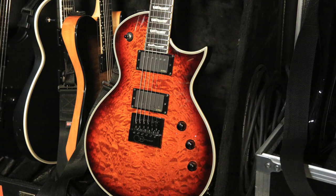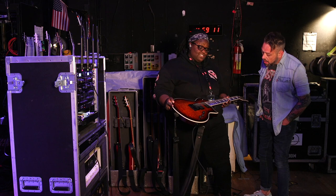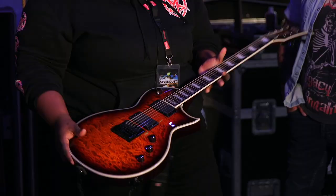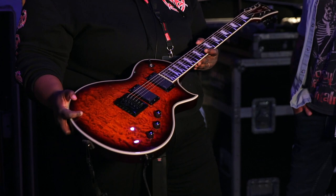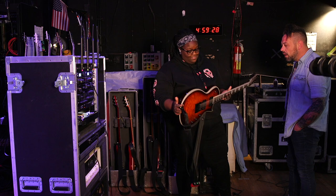This one is basically the same thing, different color. It's a beautiful guitar — it photographs so well. I have 57-60 pickups in this one. I only play this for one song; I play it in Drop B. It's for our song 'Take a Look Inside.' I play it once in a set. It's my other favorite.